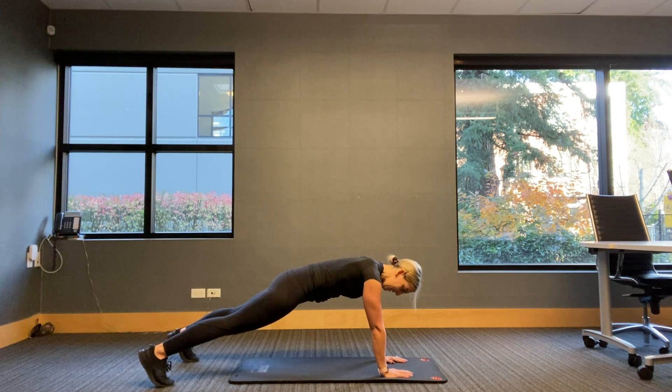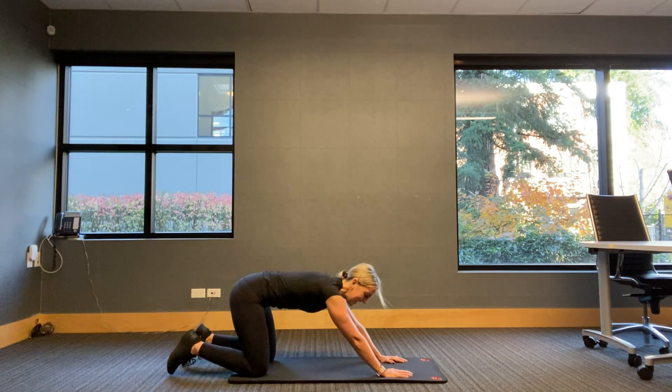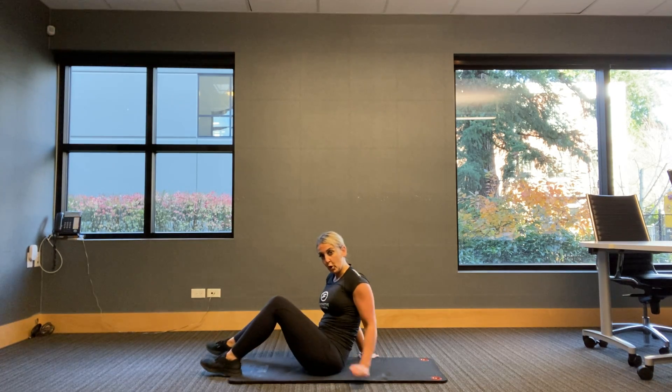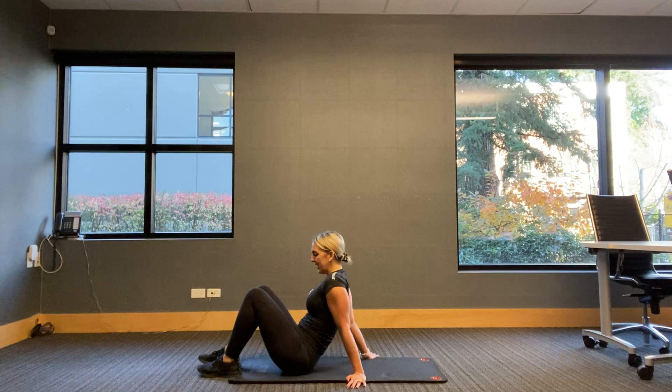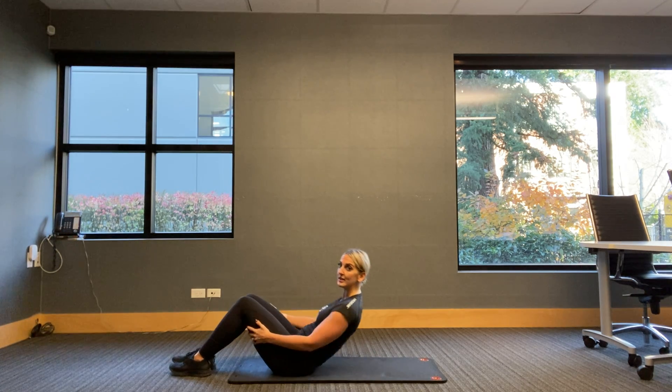Plank is a warm-up — remember we only got 30 minutes. Six, five, four, three, two, one — drop it down. Let's flip over and we're going to do that same thing two more times. Now we're going to move a little quicker this time. We're going to get through this first full set because each set after this is going to get a little more challenging.